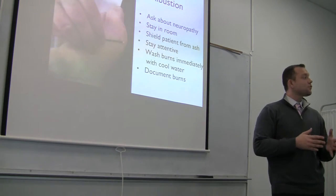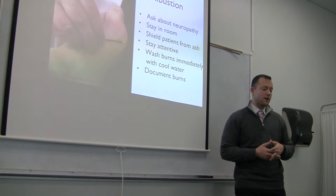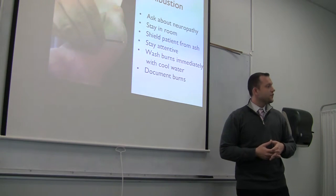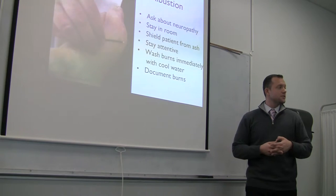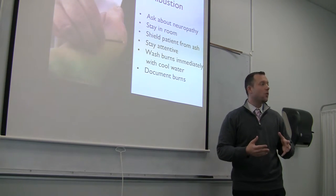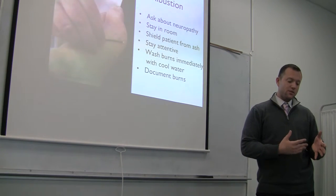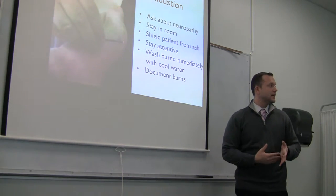You should stay in the room with the patient — you're never going to leave the room while performing moxibustion. Shield the patient from ash. Different schools and students do this differently using paper, cardboard, or foil, whichever way you choose — just make sure that if ash falls, it's not going to land on the patient.